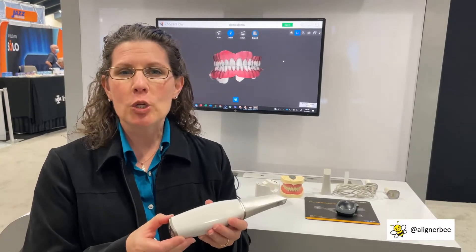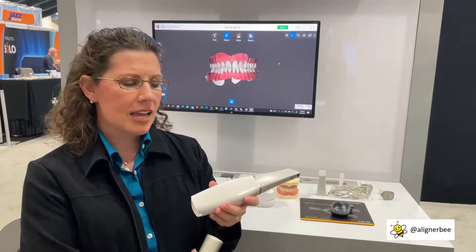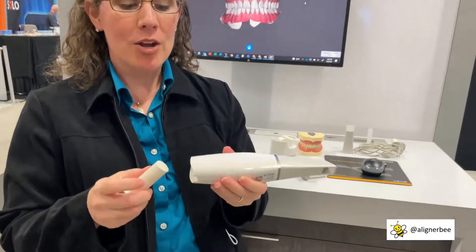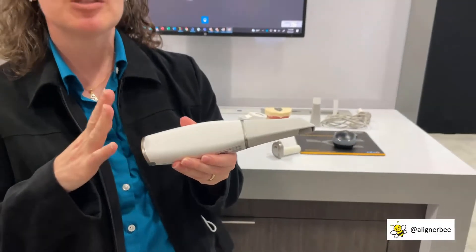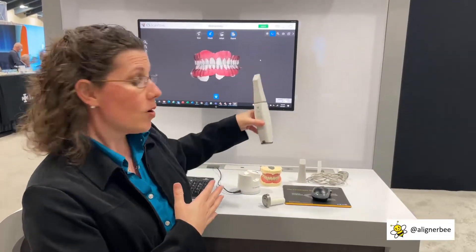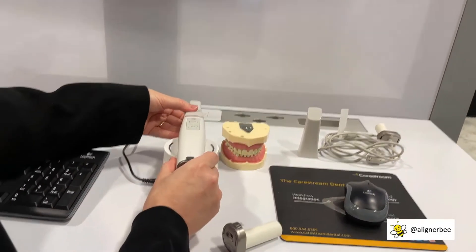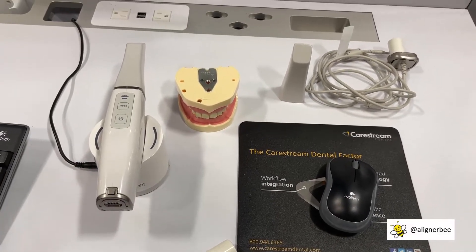That weight even includes the battery. We can see here the battery can be removed quickly and easily and replaced with another battery from the charger at any time. You have about 106 minutes to scan before you need to refresh and recharge the battery. The holder also doubles as a battery charger — you can place it in the upright position to begin scanning, or set it in the cradle to hold it in place if you need to take a break from scanning.